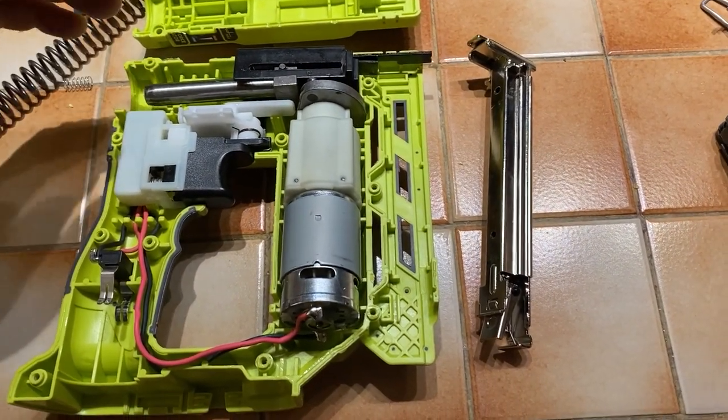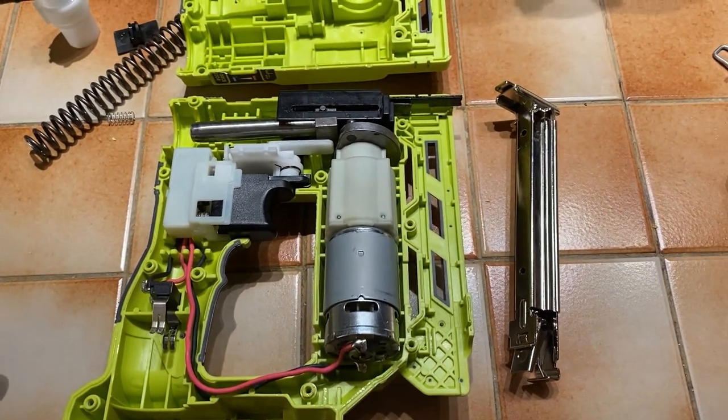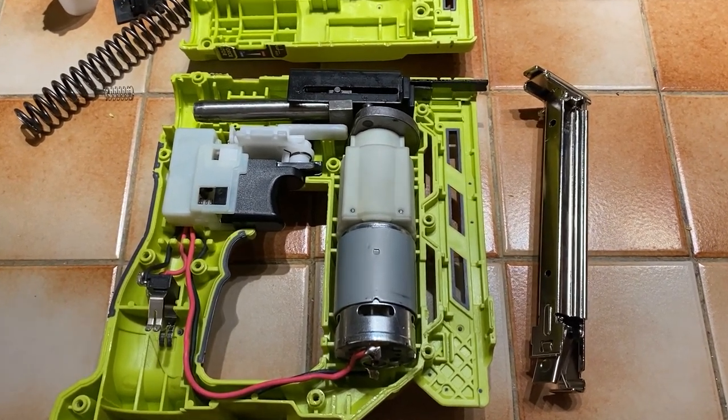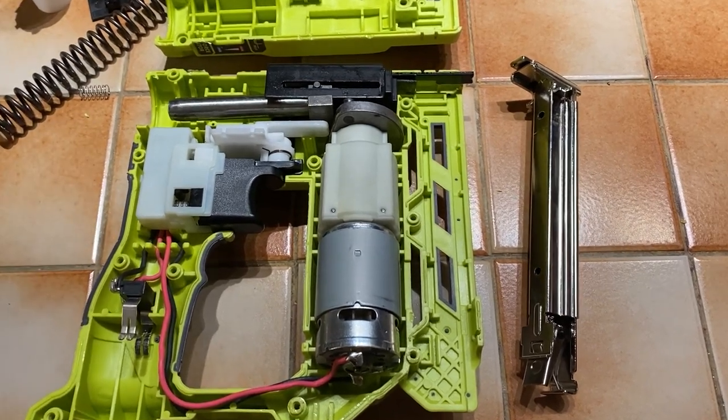I noticed that on the depth setting of the staple itself it really wasn't able to set anymore. I was able to set staples but they weren't flush with the wood anymore and it was stuck on a certain setting.